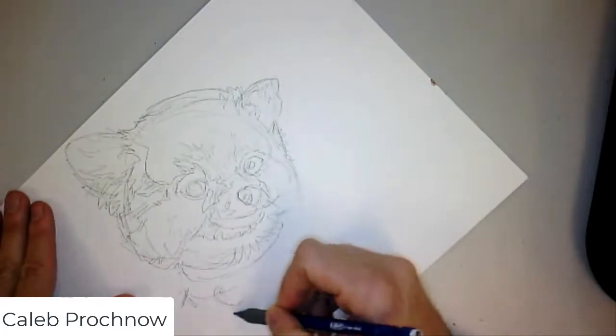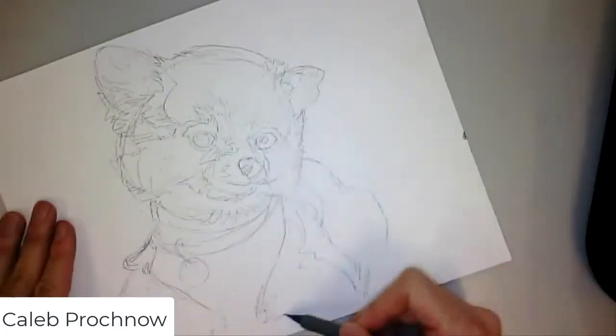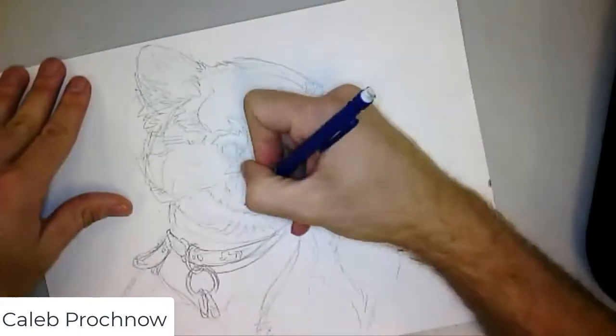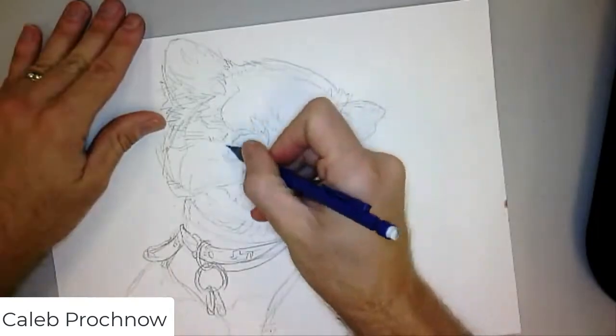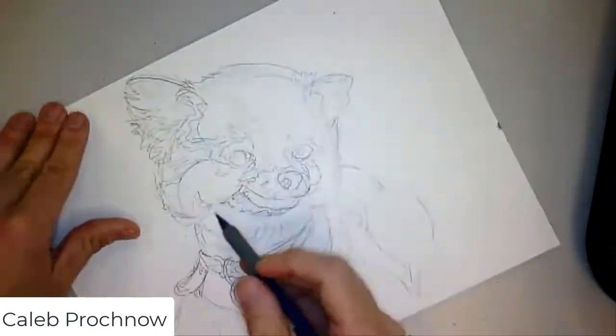I kind of use the drawing sort of like a road map of where to put the watercolor, but I don't figure out all the values in the drawing stage. I have an idea of where things are going to go, but I try to keep it mostly shape-based.